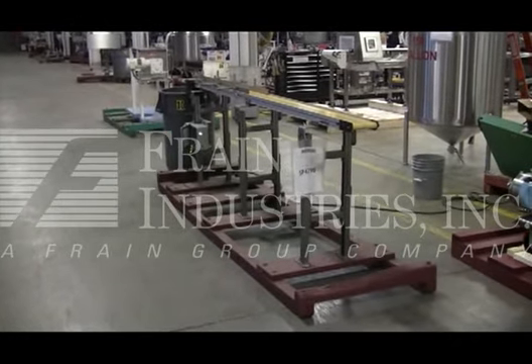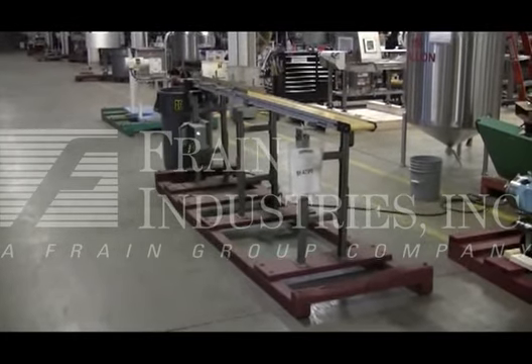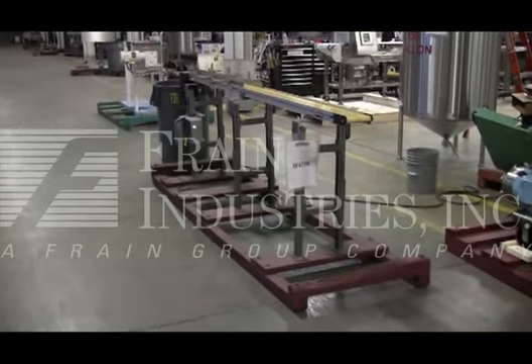Hi, we're the Frame Group service technicians who serviced your Dorner conveyor. Before powering up the machine, it is recommended that you read the manual in its entirety — a manual placed with the machine when it ships.